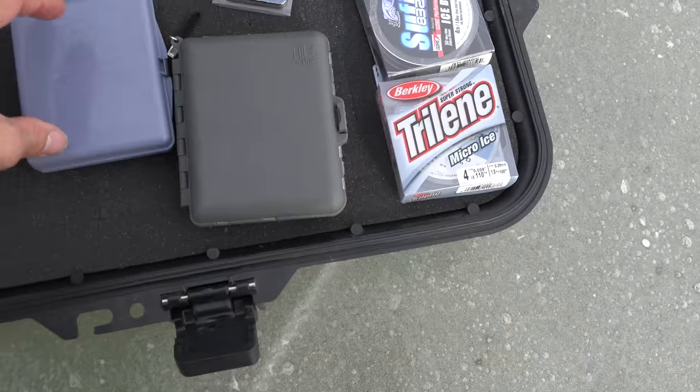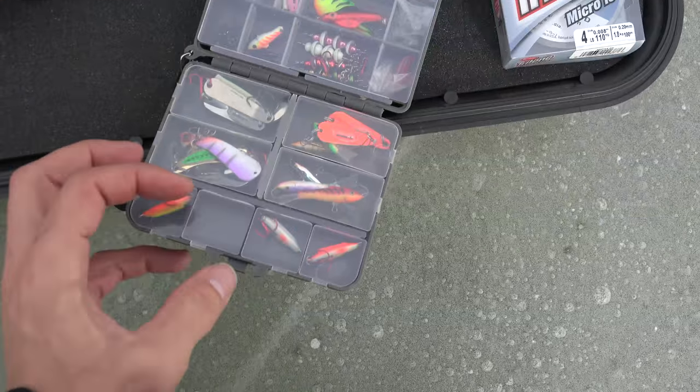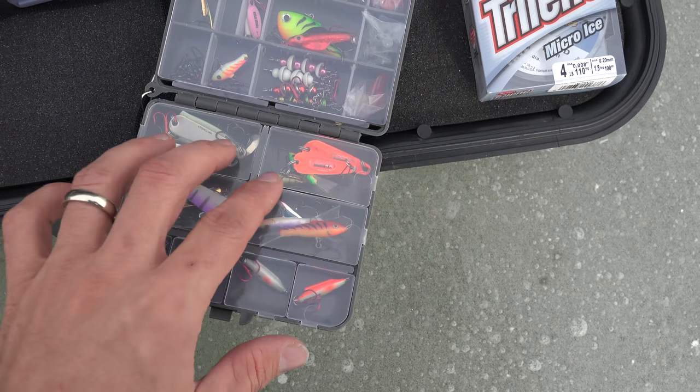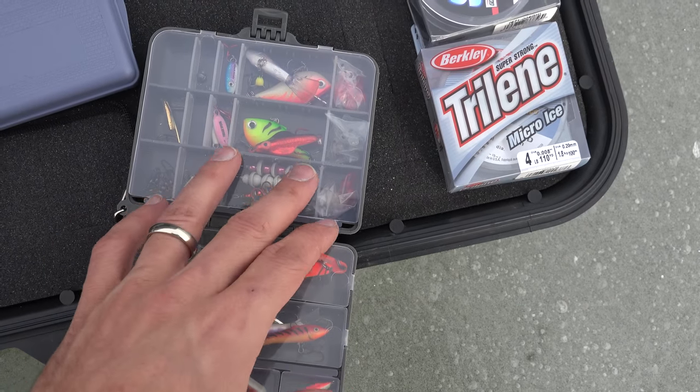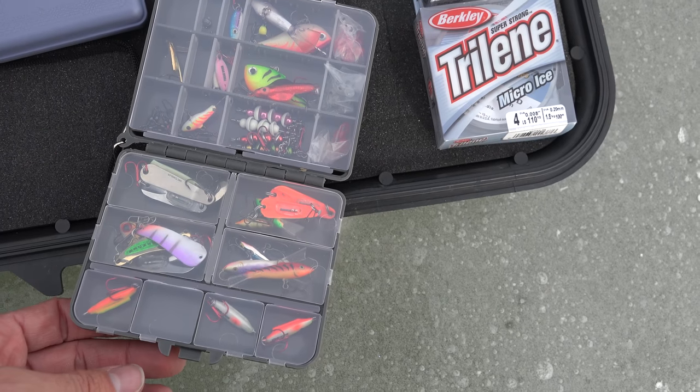I even carry this — this is the bulk of my luggage — in this little Plano tackle box. I've got spoons: slender spoons, tumbler spoons, jigging raps, perch talkers, northern forge spoons, buckshot spoons.